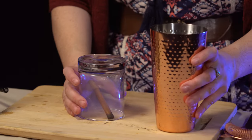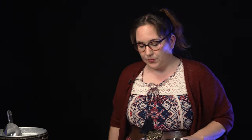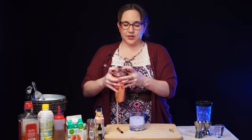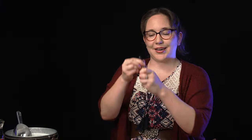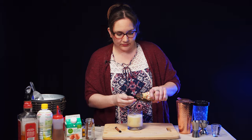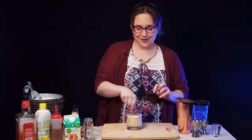Alright, that's nice and cool. Let's go ahead and finish building our glass. You're going to want to take a large ice cube, or a rocks cube, and place it in the center there. Then we're just going to strain the drink over that ice cube. And then the last thing we're going to do before we put the cinnamon on is add our bitters — just a few drops of each.